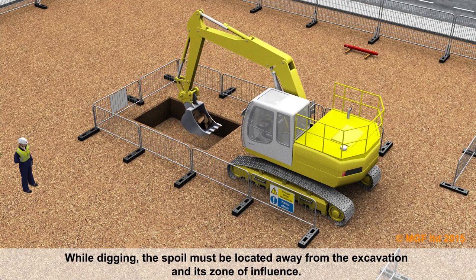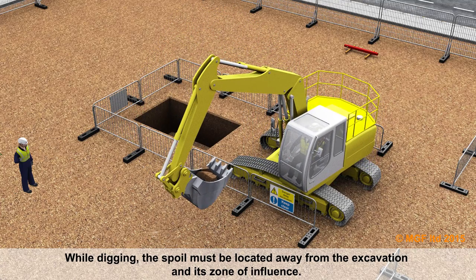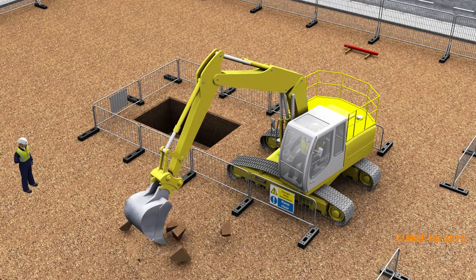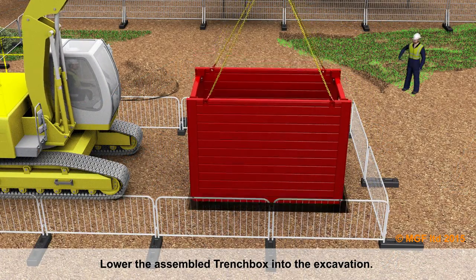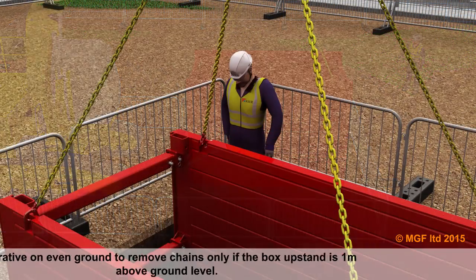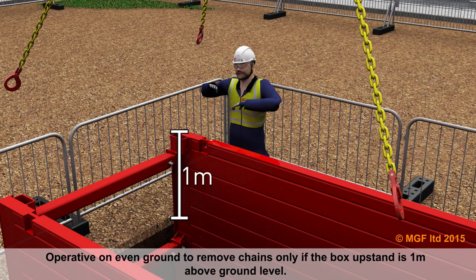While digging, the spoil must be located away from the excavation and its zone of influence. Lower the assembled trench box into the excavation. Operatives may remove the chains only if the box upstand is one metre above ground level.